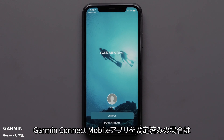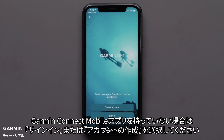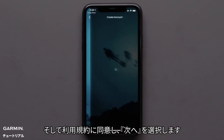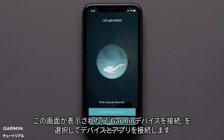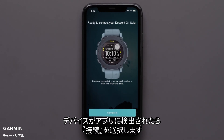If you have already set up the Garmin Connect app, the Dive app will recognize your account and you can select continue. Otherwise select sign in or create a new account. Then agree to the end user license agreement and hit next. Now enter your account credentials and tap next. Once prompted, select connect a Garmin device to connect the app with your watch. When the app recognizes your watch, select connect it.